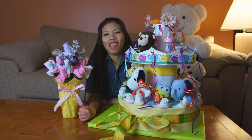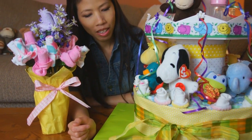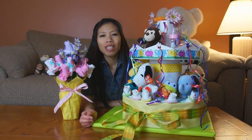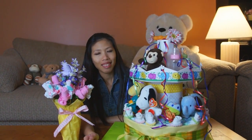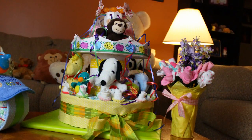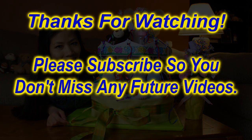Thom's carousel diaper cake is all finished. For the finishing touches she added some flowers, baby sock flowers, a bunch of animals around the bottom, Snoopy on top, and the baby bottles. It looks really neat! Thank you for watching — please check the video notes, there'll be a link to download the templates to make the top piece as a free PDF. See you next time!